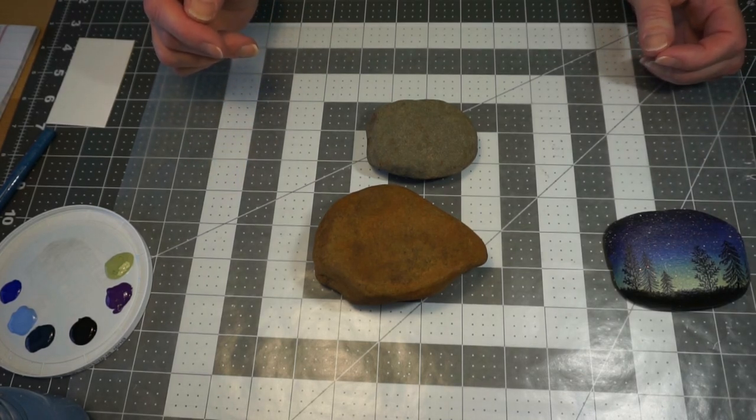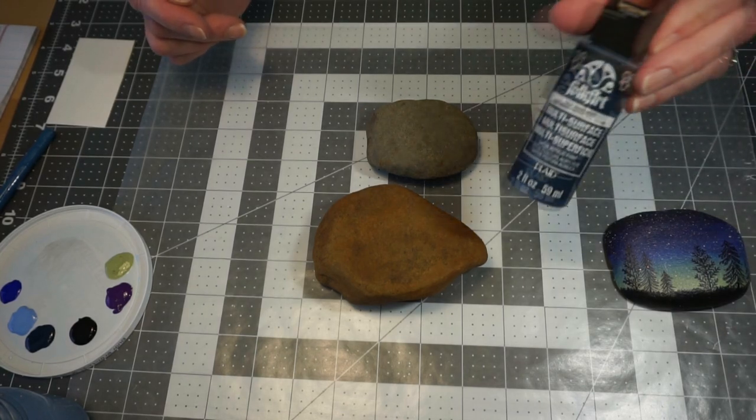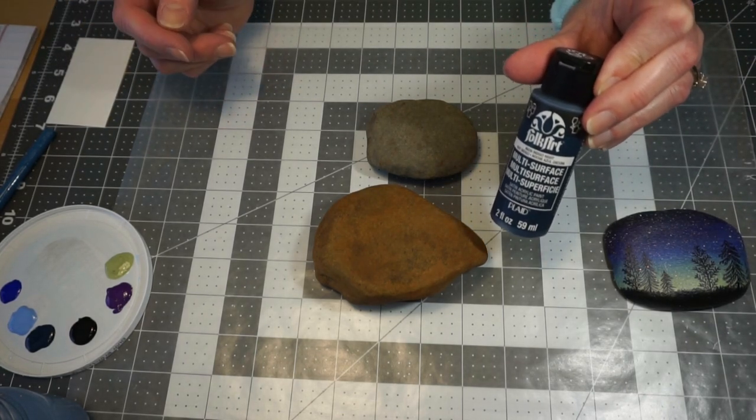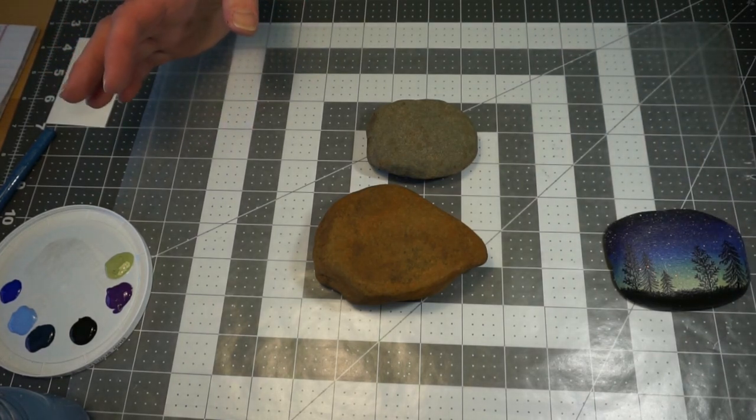The paint we're going to use is just basic acrylic craft paint that you can find at the craft store, and you will have all that in your kit.